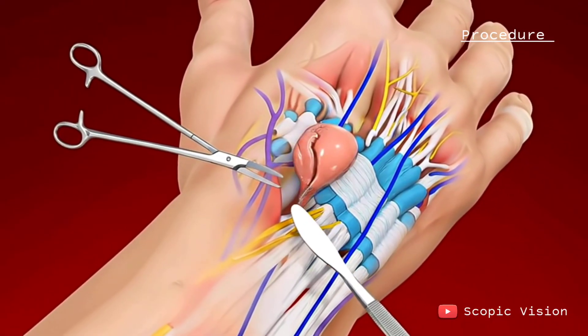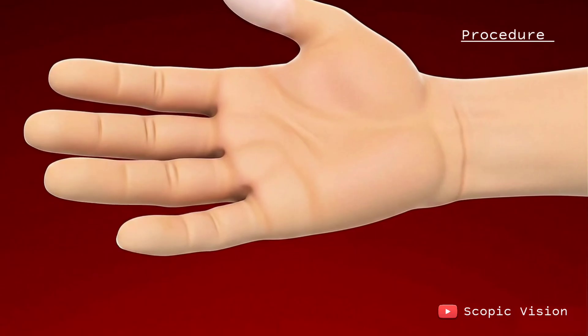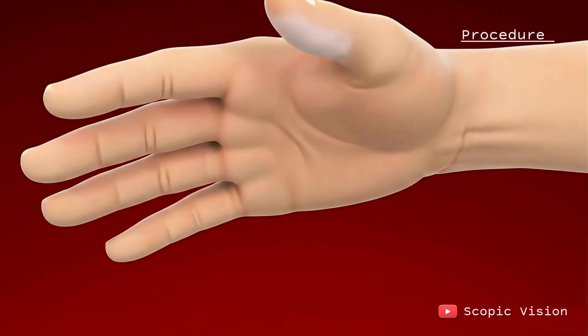The area is cleaned, a cut is made over the cyst, and the surgeon removes it along with its root. Finally, the incision is stitched up and bandaged.